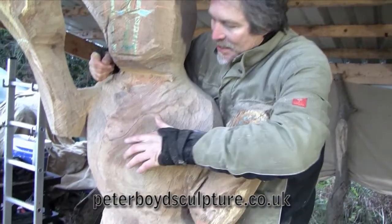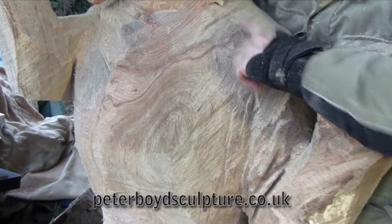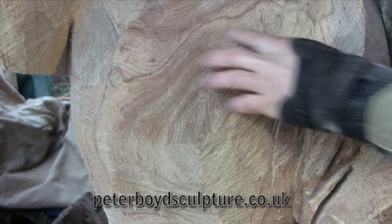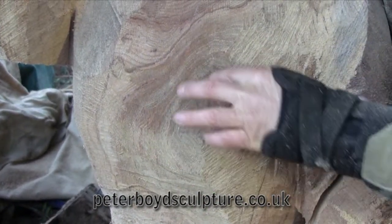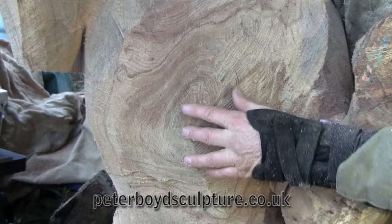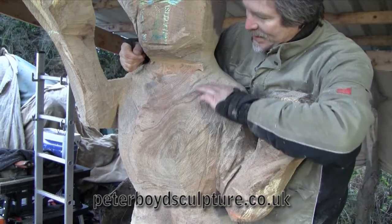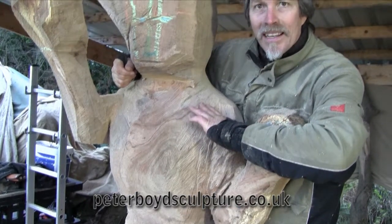Here you can see the effect of the grain starting to show up. We've got this nice line coming across here that you can't see in the chainsaw edge, so that's quite nice. These lines, as I start to work on the breast, should be accentuating it, and the nipple at the end — if we do that amount of detail on it — will actually be sticking out the most, so there should be a nice line around that giving it a really nice shape. That's quite a nice effect we're starting to get with the grain showing.